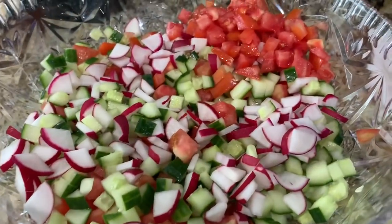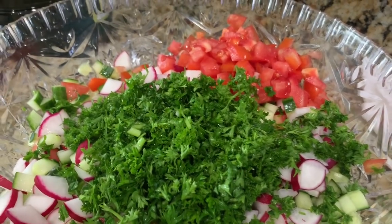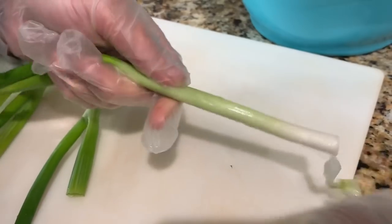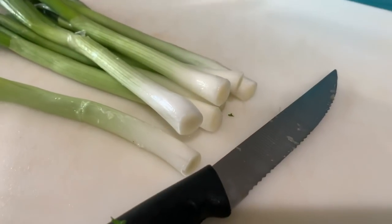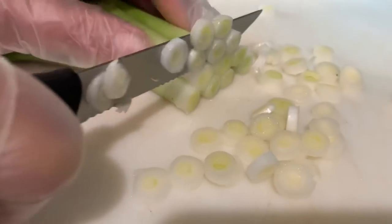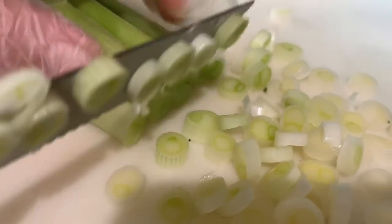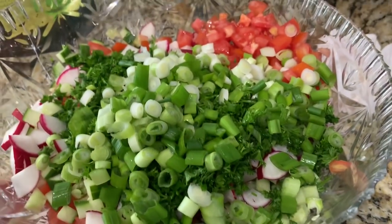After cutting the radishes, you're just going to go ahead and add the parsley. After adding the parsley, you're just going to go ahead and clean the green onions. After cleaning the green onions, you're just going to go ahead and cut them into thin slices.